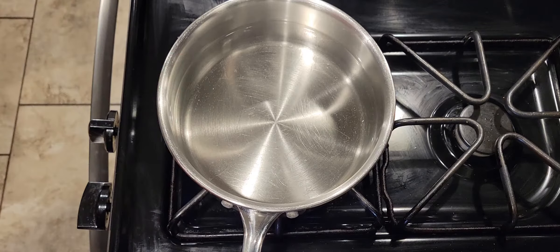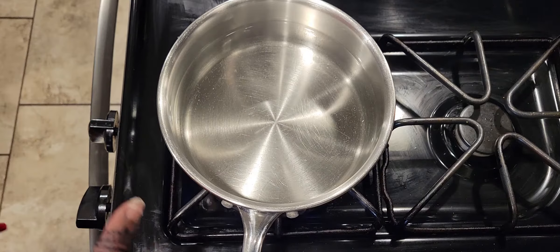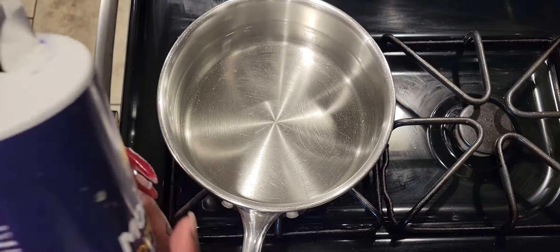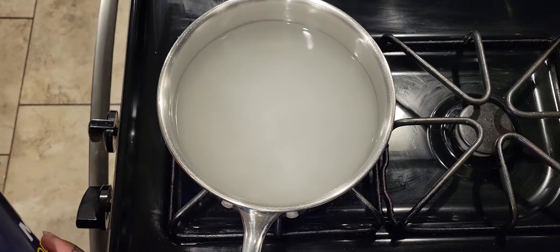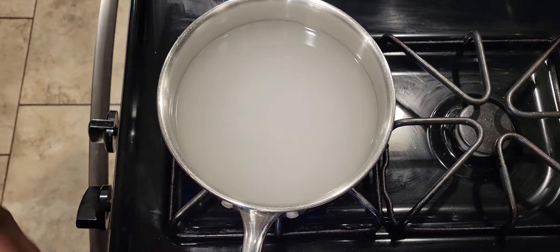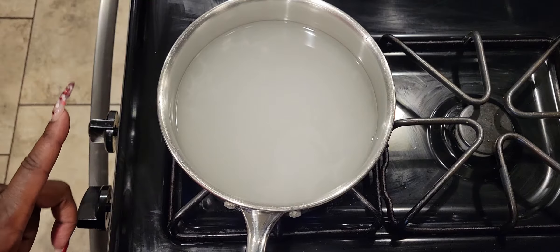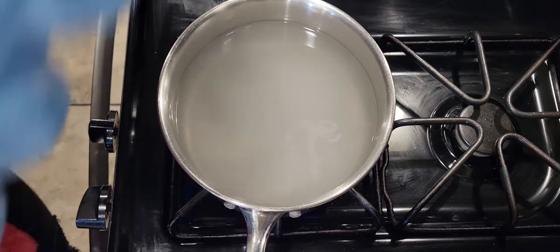The first step — get your pot and fill it about halfway full of water. What I do is actually over-salt the water, meaning just put a lot of salt in it. I don't know exactly how much — probably like five tablespoons for this particular size pot. If you use a bigger one, just shake the salt about four times.